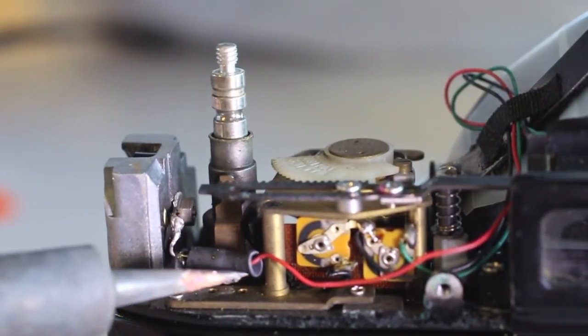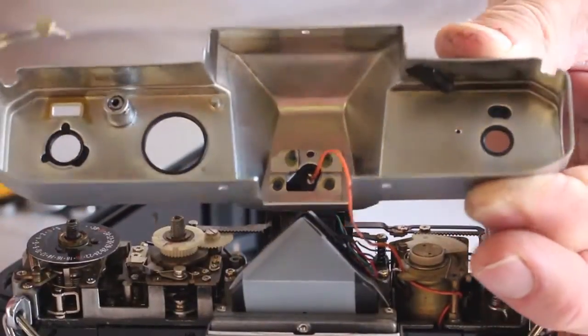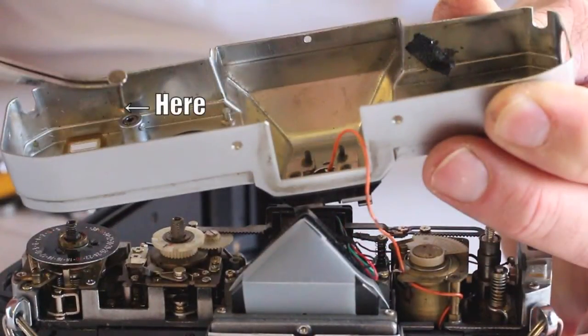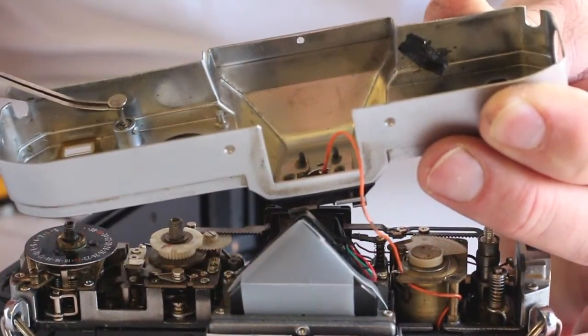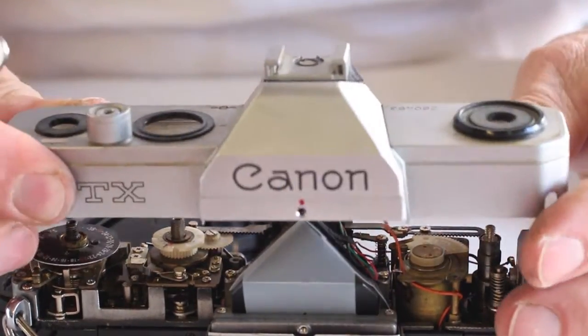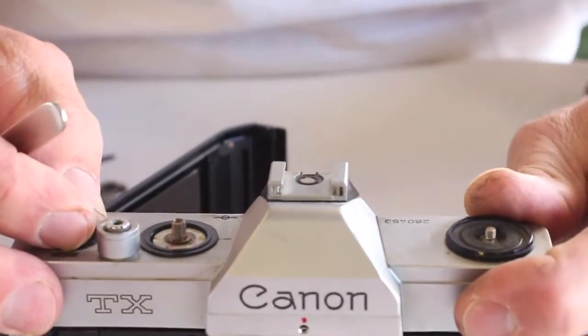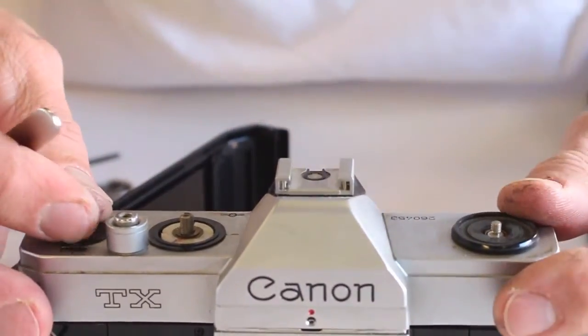With the modification completed, the top cover can be replaced. Make sure the shutter button plunger has not fallen free of the shutter button. If it has, use a small amount of grease on the shutter button plunger shaft and reinsert. Now the top cover can be seated without fear of the shutter button plunger falling free. With the top cover in place, the shutter speed dial can now be installed.